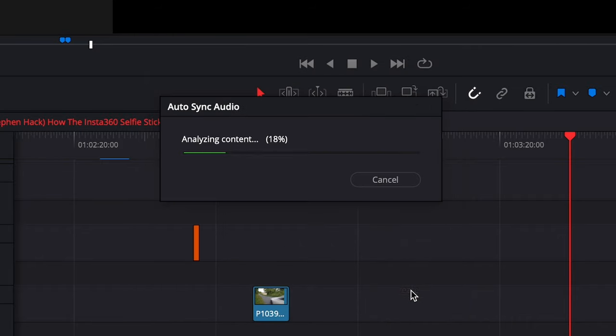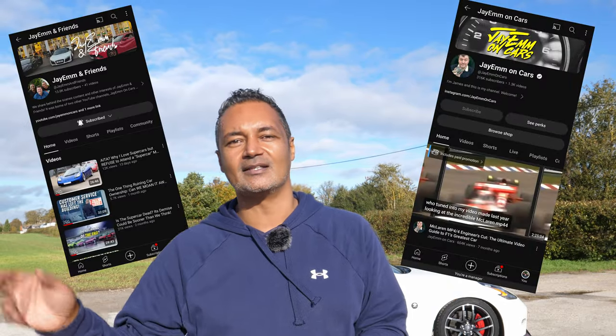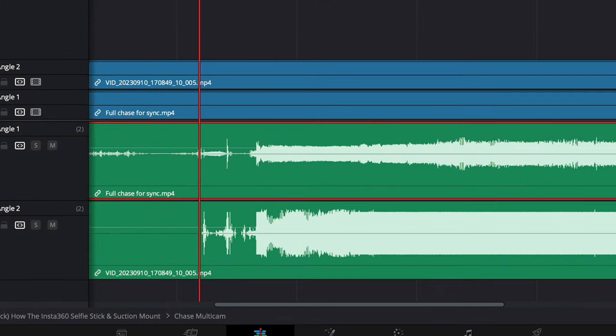When you create a multi-cam you can choose to use sound to synchronize the clips automatically, but sometimes the software needs a little help. A tip I got from my friend James from JM on Cars: before you start the car, get both cameras rolling, then beep the horn. That spike in the audio not only makes it easy for the software to line up the two clips — it also makes it easy for you to visually confirm they're aligned correctly.